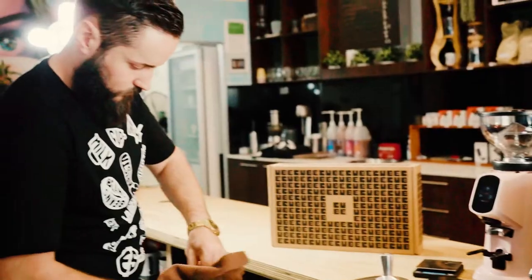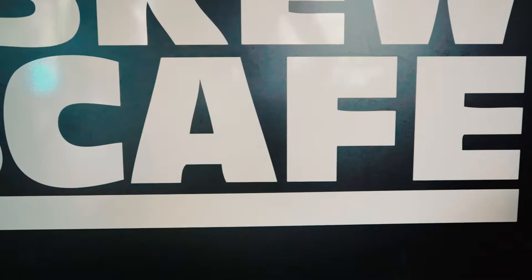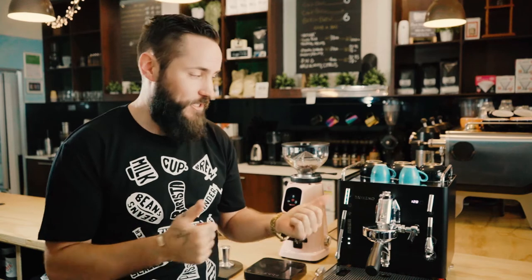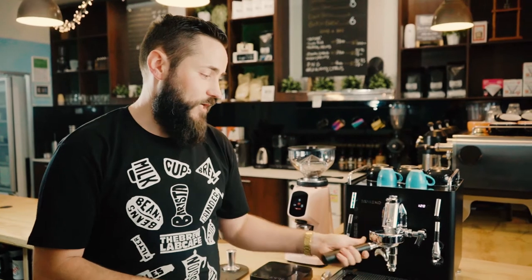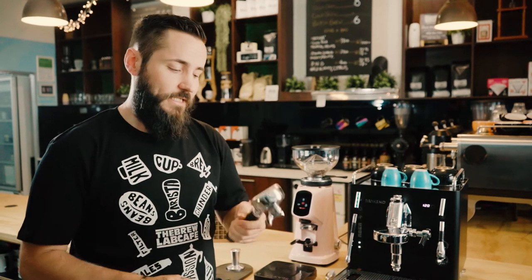That's how you pull a standard shot. Now I'm going to show you my little magic shot, which you can perform on this machine no problem. This requires 22 grams of coffee in, and then we're going to aim for 40 grams of coffee out. To do this, grab the larger basket from the accessories box and place it into the portafilter — make sure it's nice and hot as well.